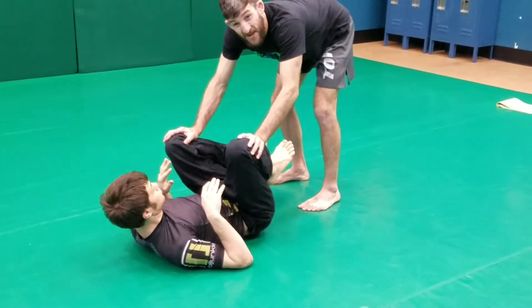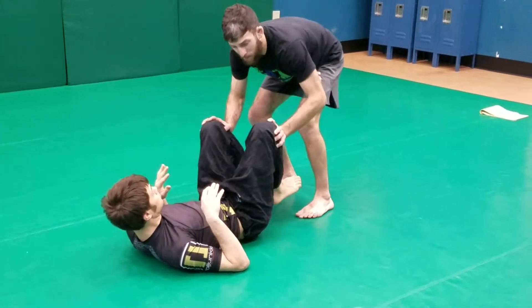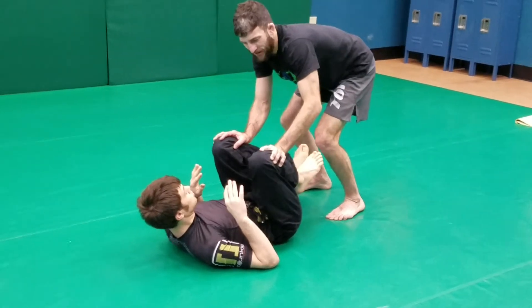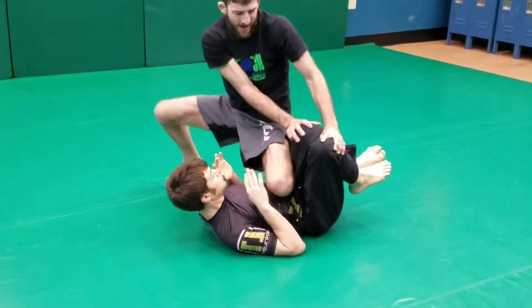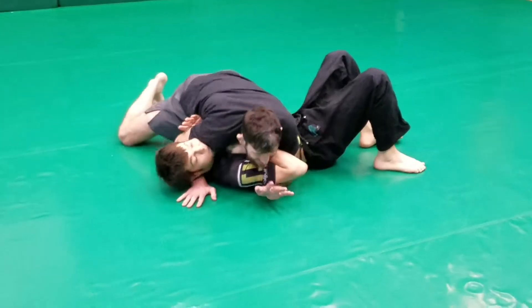I'm going to pass the side control and finish with an Americana. I'm going to push his legs in, tilt him to the side, and step. Then let my knee push my way in. Settle into side control.